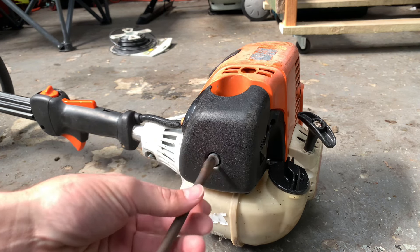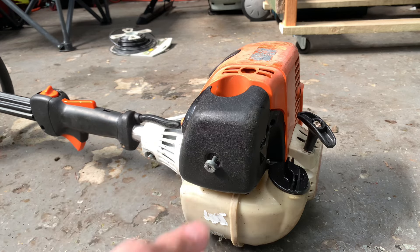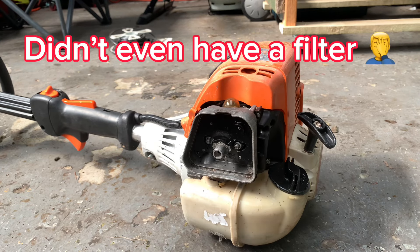I don't really need to, but for recording purposes I'll take the air filter cover off so it makes it a bit easier to see.